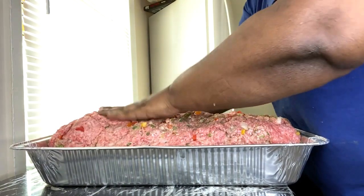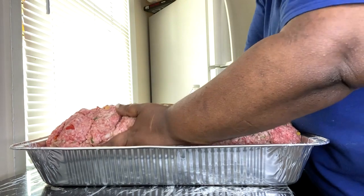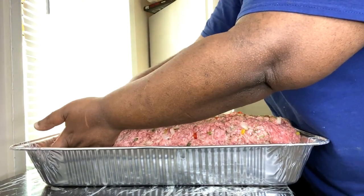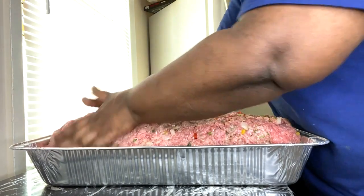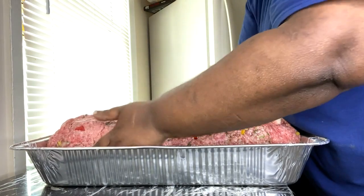I'm going to make some homemade gravy once I put this in the oven. I'm going to turn the camera over and let you guys see how I make this gravy as well.